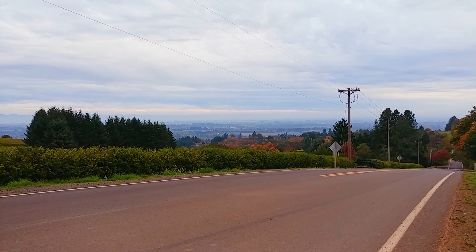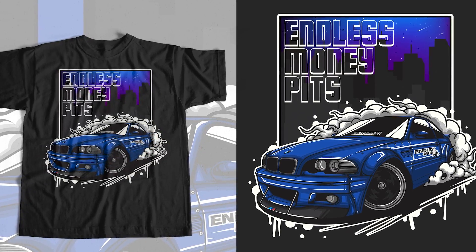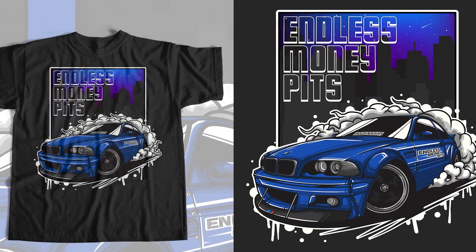If you liked this video, make sure to subscribe for more of the best DIY videos on the internet. And until next time, just keep throwing money at it. You can now support the channel by purchasing this awesome design available in a t-shirt, long sleeve, and a hoodie, in a bunch of different colors as well. Check for a link in the description below.